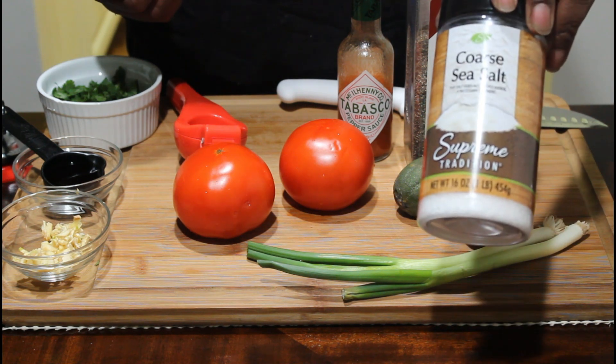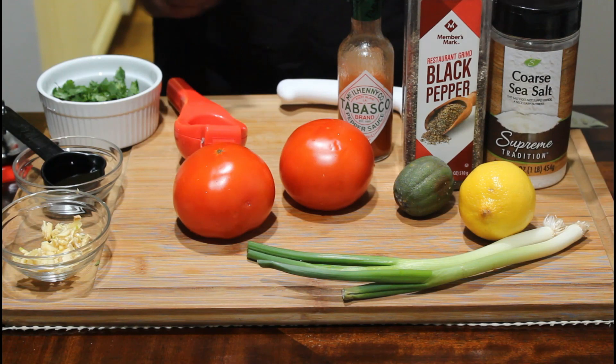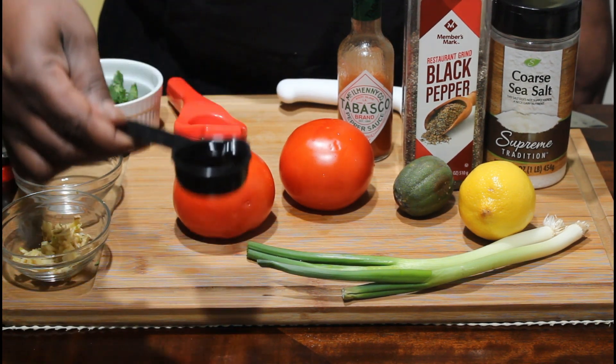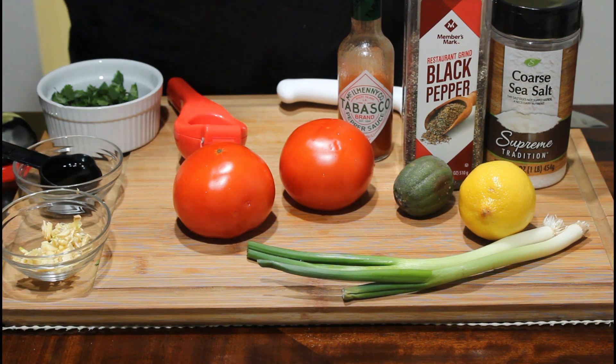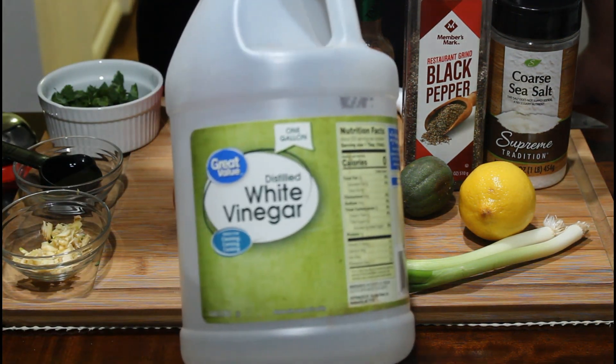You're going to need some sea salt and some black pepper. Over here I have an eighth of a cup of red wine vinegar — I was going to use some vinegar but I changed my mind on that.